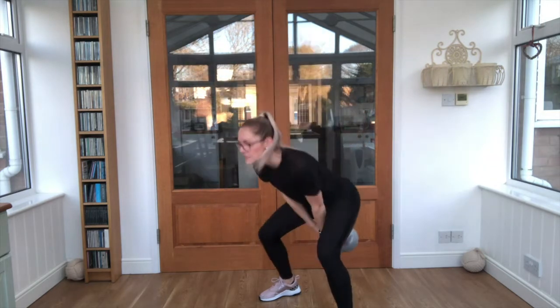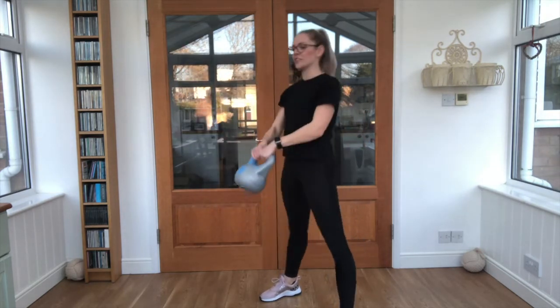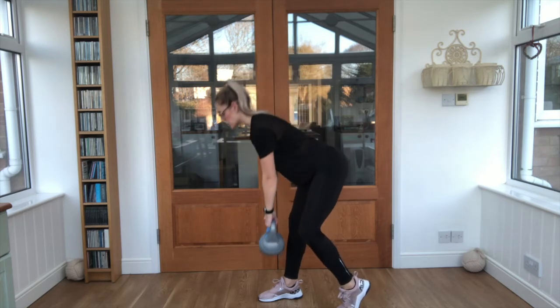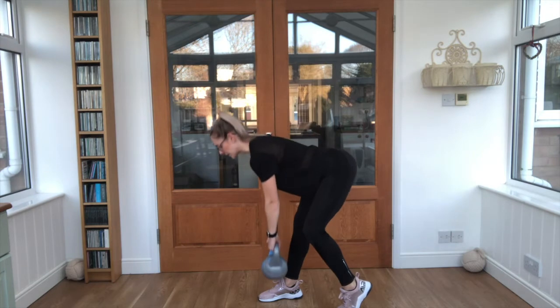Good job! 10-second break. We're going to stand on one foot — that other foot is dug in behind. Nice straight leg, hinge forwards and back up. So I've got my right leg forwards right now.